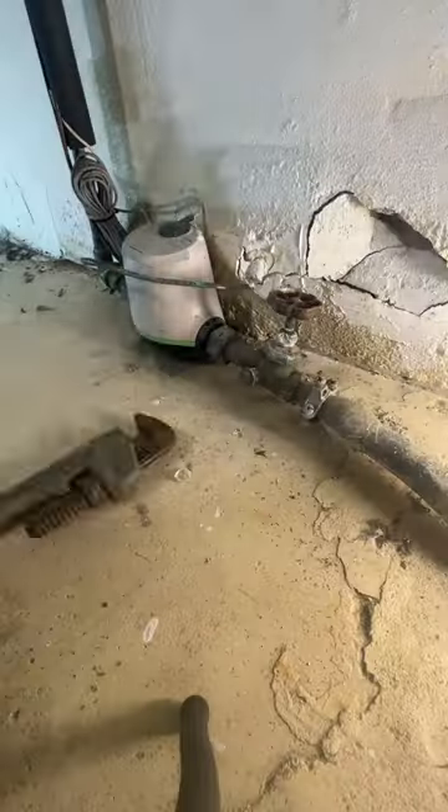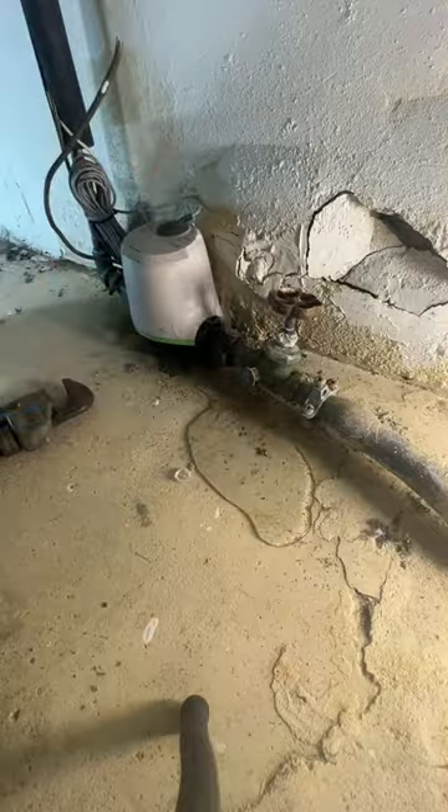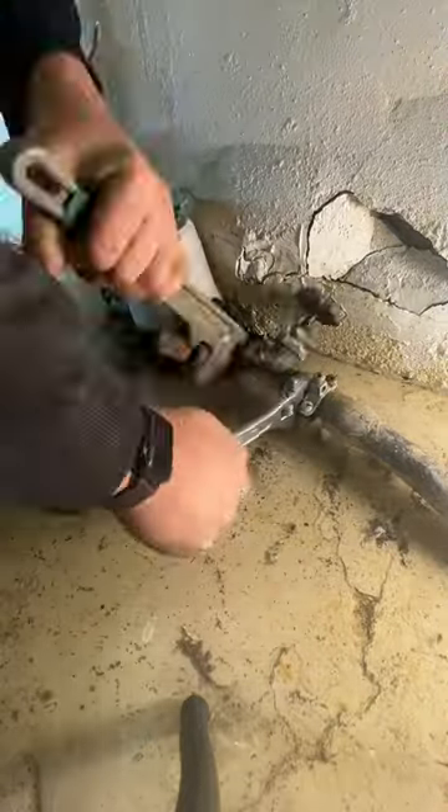We had a house that was vacant and it had an old globe valve in it. While the water was shut off at the street, I decided to switch this over to a ball valve.